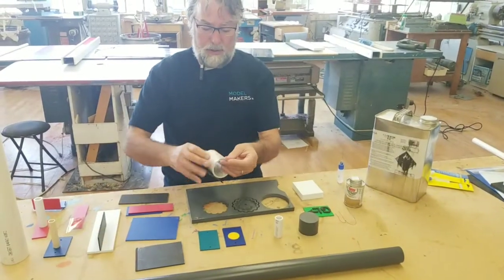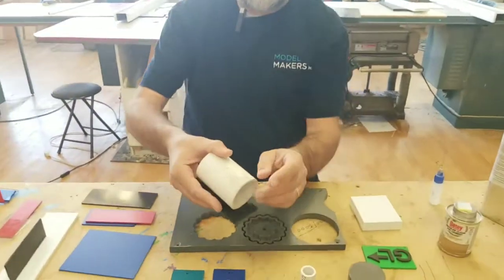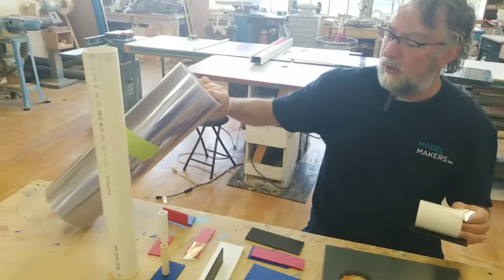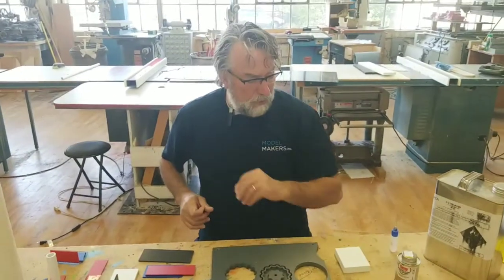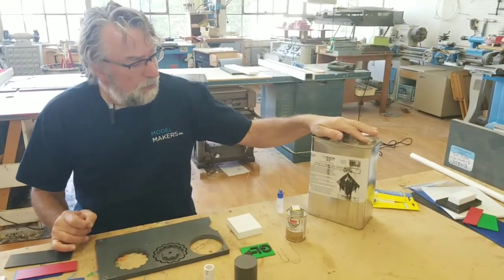This is clear PVC film used for thermoforming. You can see how flexible that is — it comes in these rolls. Here's a roll of the PVC film. And what we glue it with is primarily two products.